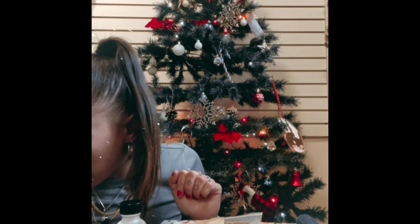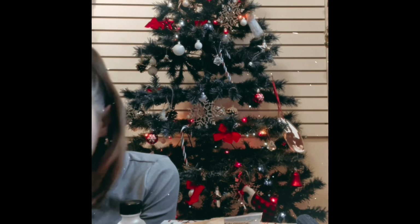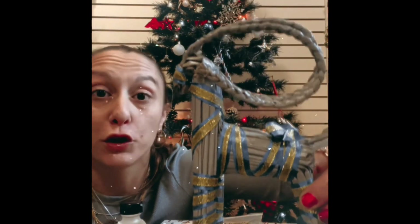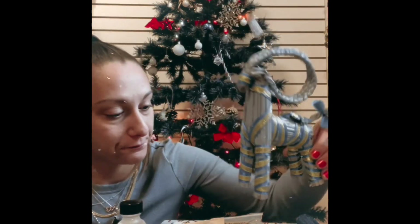Alright you guys, the last item of the box — I had to read the pamphlet quickly to even figure out what this was because I had no idea. But in pagan traditions, they create a Yule goat, and it's supposed to represent your Christmas. You can hang it on your tree, on a mantle, or a windowsill, and it brings in good luck for your Yule — it brings in prosperity, abundance, health, and wealth. So that is our cute little Yule goat!